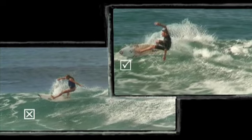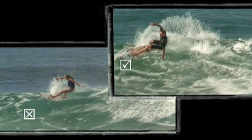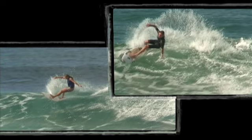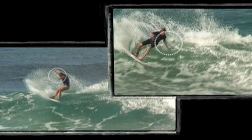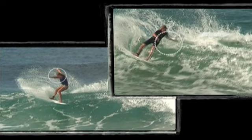Then the surfer on the left stops the rotation too early and starts to point the leading shoulder and head in the wrong direction. Whereas the surfer on the right continues to point his head and leading shoulder towards the whitewater and continues with the trunk rotation.